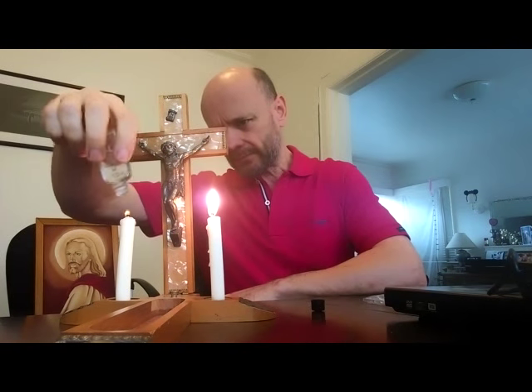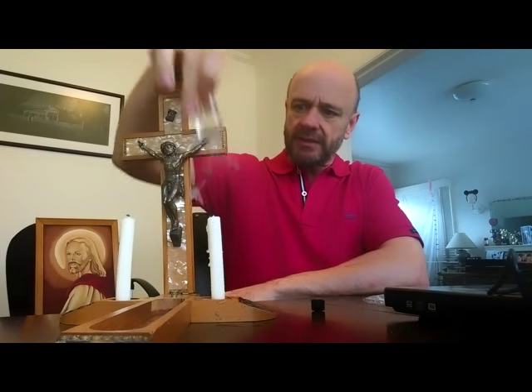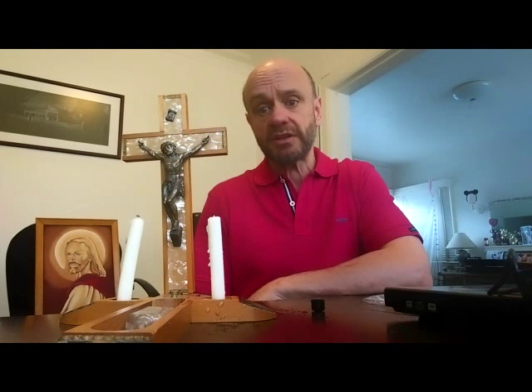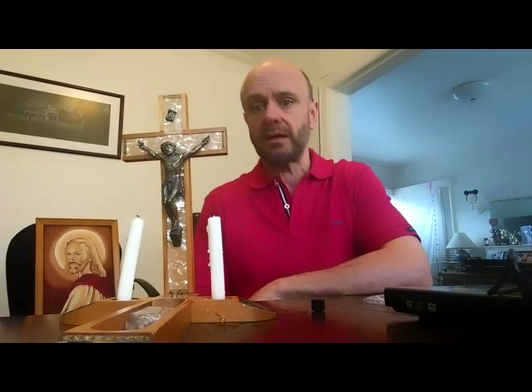There we go. Let's put the cross out, let's put this out with a bit of holy water. I've got Jesus on the stick up on his pedestal. I've burnt the candles that I'd never ever been going to do before, and I've put them out with the holy water. That was fun. See ya.